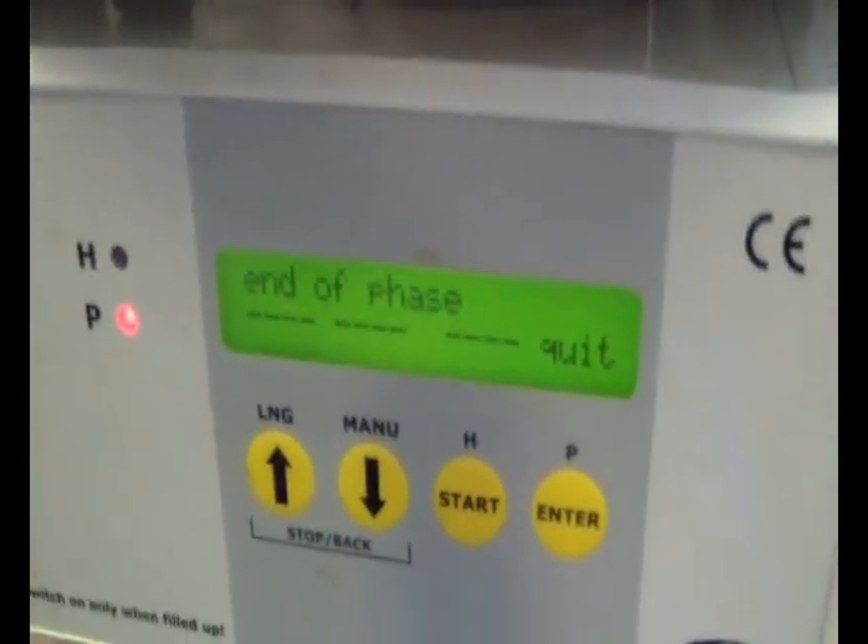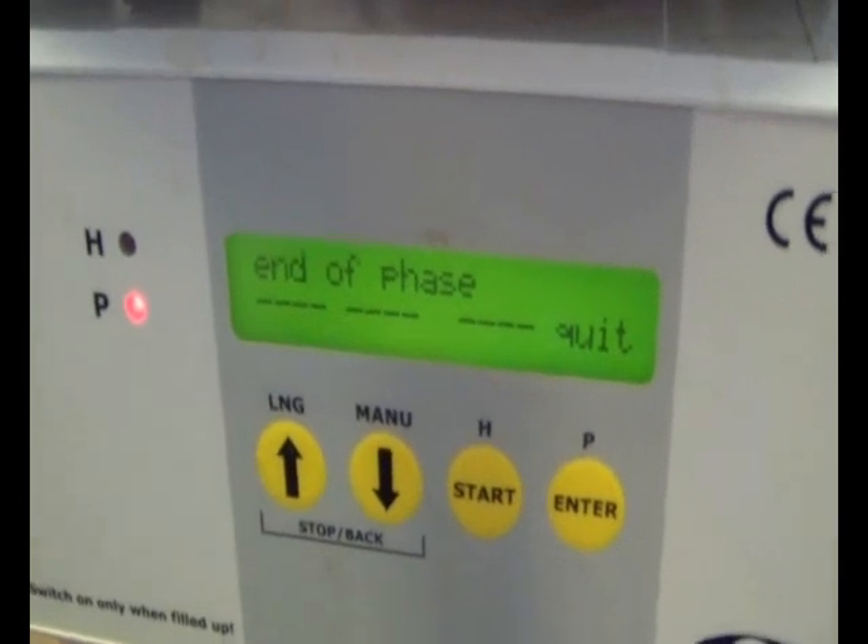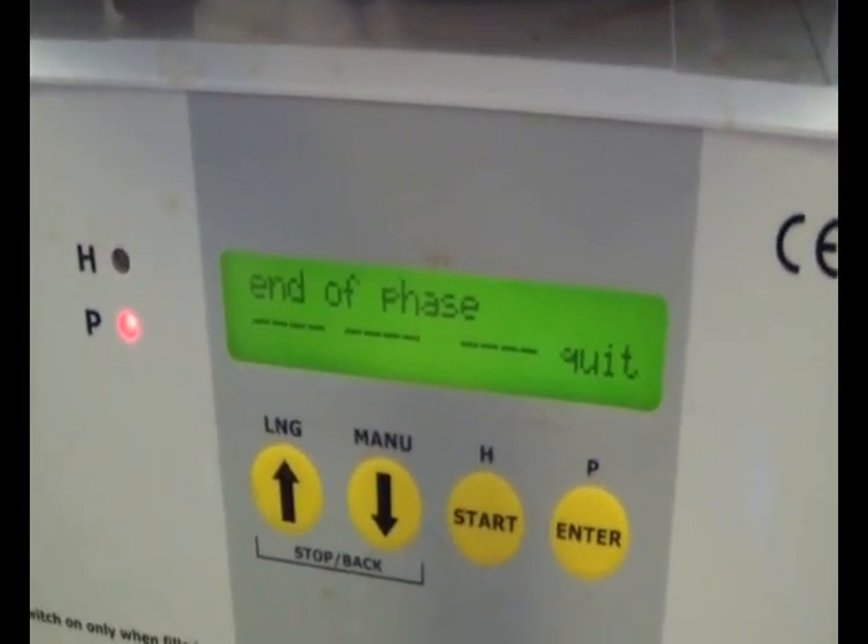The mashing is just completed so I'll just remove the pipe and let it hang to drip. I'm back — I'm going to add 13 grams of Kent Goldings and 20 grams of Northern Brewer hops for the 80-minute boil.